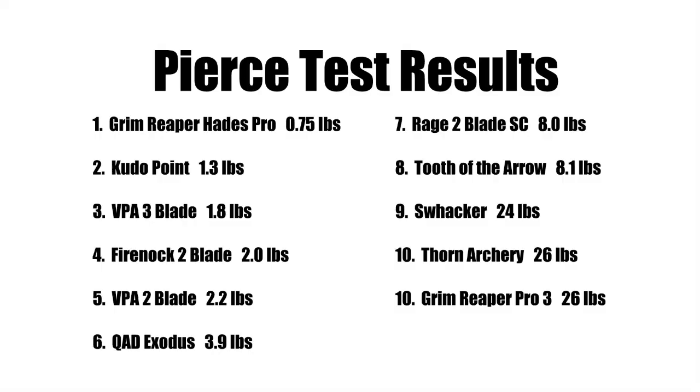Here are the results of our pierce test. The Grim Reaper Hades Pro came in first at three quarters of a pound — no doubt thanks to its super sharp tip and blades. Followed by the Kudo Point in second at 1.3 pounds; the Kudo Point had probably the sharpest blades out of all 11 heads we tested.